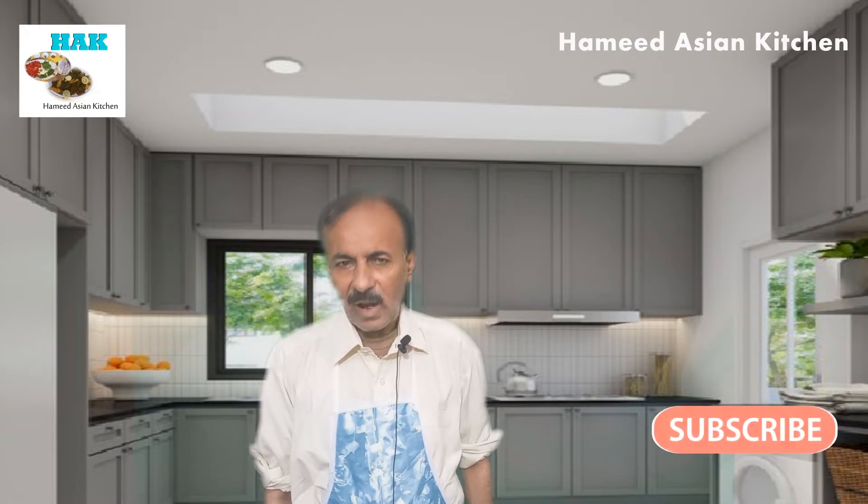In the name of Allah. I am the host of Amir Bux. Welcome to my channel, Amir Gyesha Kichan. I will share the recipe with you, that is an enda gari.